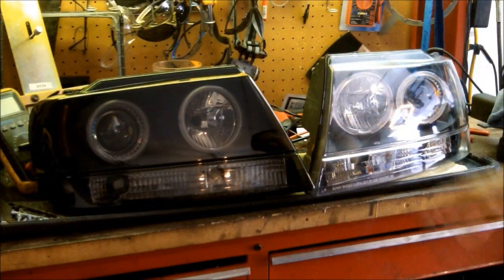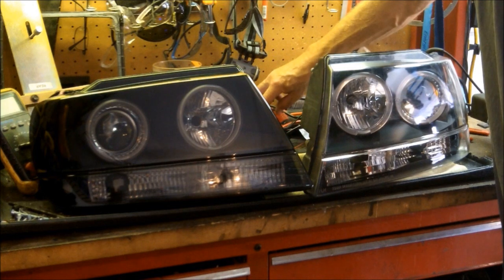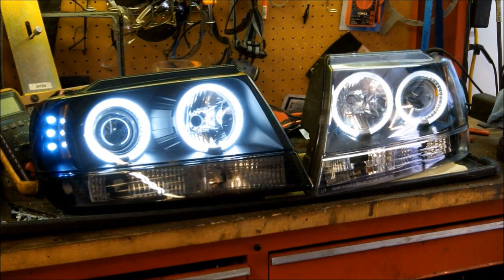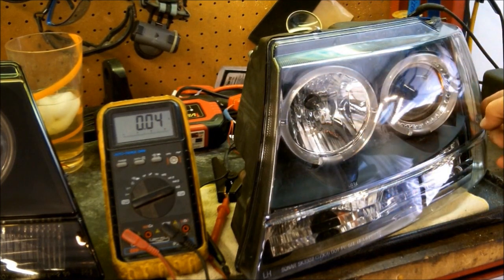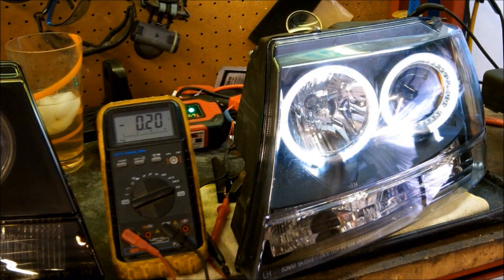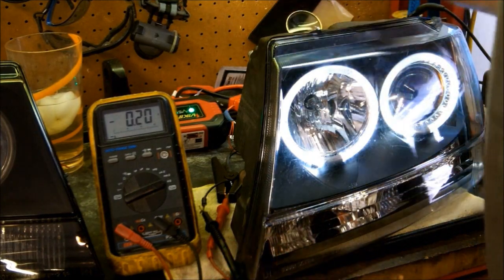You can obviously tell the difference between the tinted one and the non-tinted. I'm going to go ahead and turn on the halo rings on both of them. It's not hard to tell the difference — even with the tinted lens, the CCFLs definitely outperform the LEDs. The next thing I want to show you is the amp draw. This will be a combination of the halo rings and the three LEDs on the side. If you can see that on the gauge, we're looking at 0.2 amps — a very low amp draw.